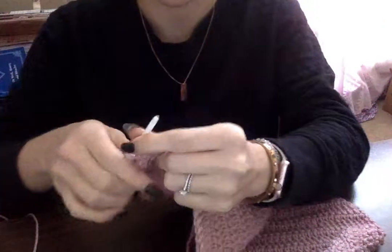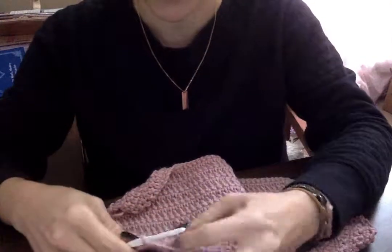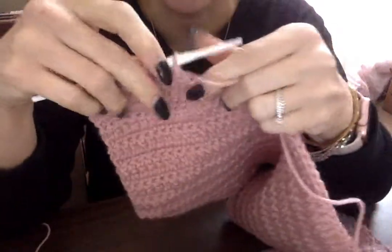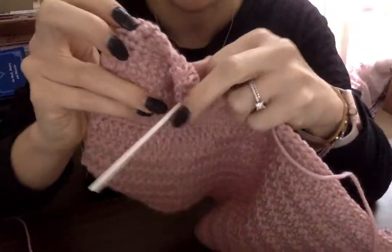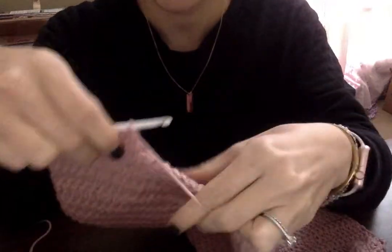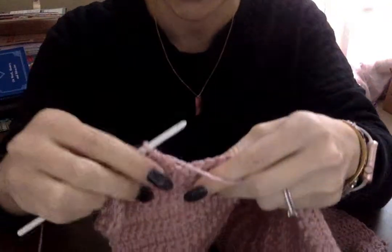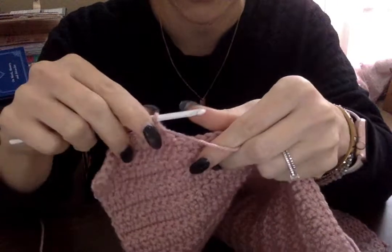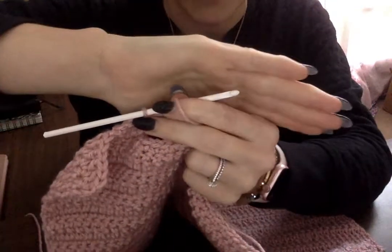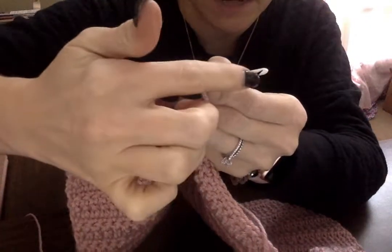I'm gonna tilt this down so you guys can kind of see what I'm working on. This is a pattern I just found and I'm doing a simple crochet here. I got started a little bit already so it wasn't so wobbly when I started teaching you guys. I got a few chains in — a chain is one of these little tiny holes here. Sorry, it's a white hook on a darker background, but you can see the hook is what grabs the yarn.